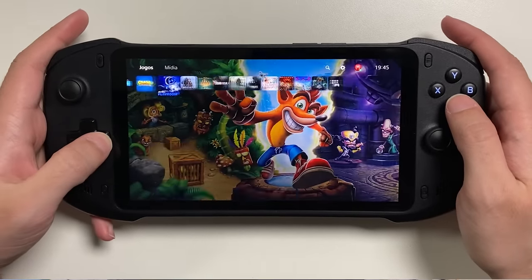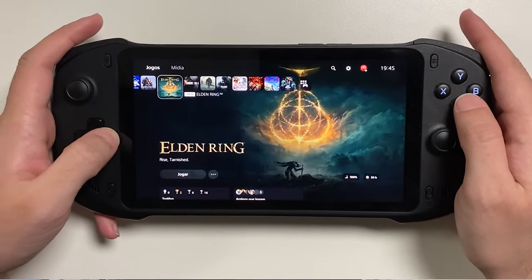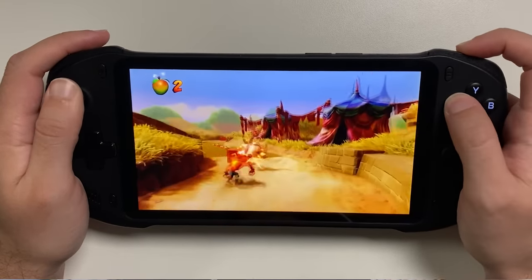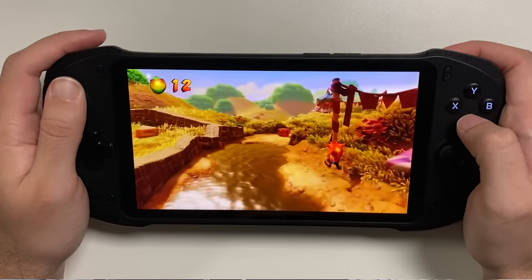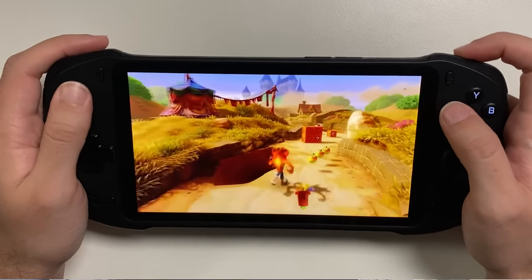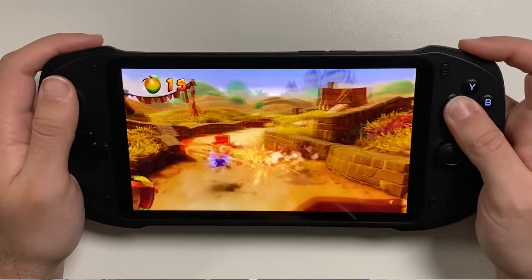Speaking of PS5, if you have one or a PS4, you'll be able to play on AbExalute without major problems. The quality here is better than playing xCloud, but that's because the video game is in your house, so the ping and response time is much faster with virtually no delay. If you have an Xbox at home or a PC with Steam, you can also stream to your portable smoothly and enjoy your library of games.